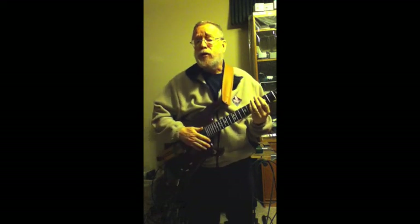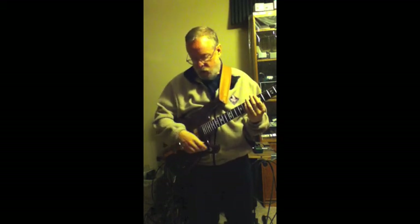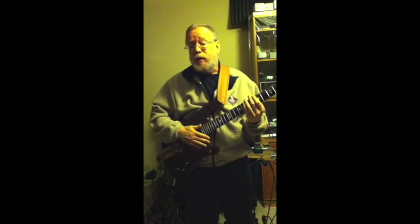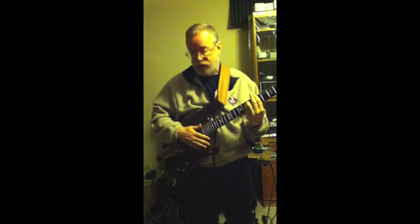You can hear on the bridge pickup the almost wah-like effect that it has. With the pickup selector in the middle position, you can use combinations of these sounds to get quite varied tones.